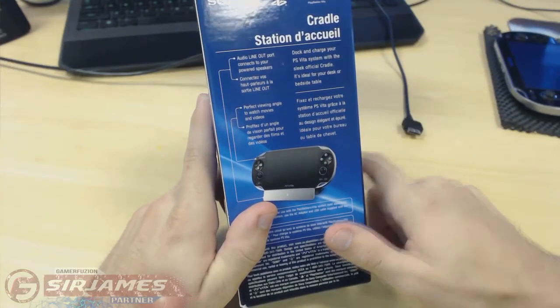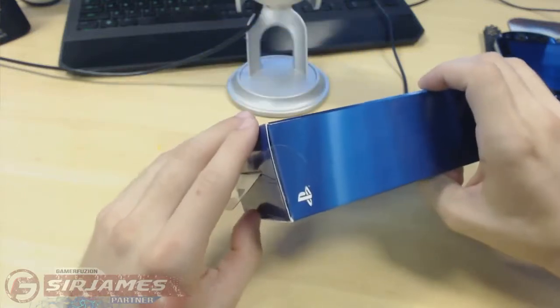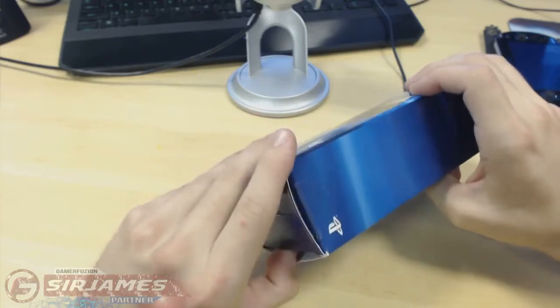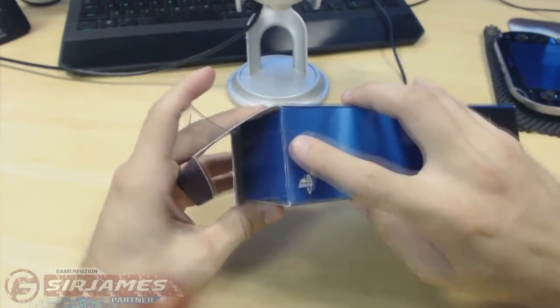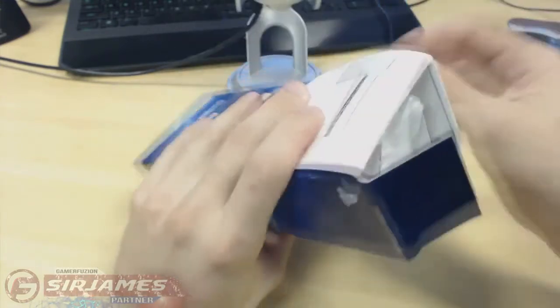It's ideal for your desk or bedside table. Let me go ahead and open this up. I already removed the pieces of tape because the phone rang while I was making this video, so I'm redoing this. Once you remove the two pieces of tape on both sides, you just open up the little tab up here and pull the item out.